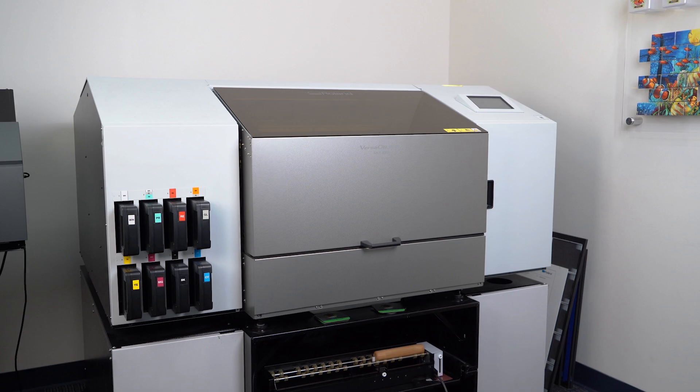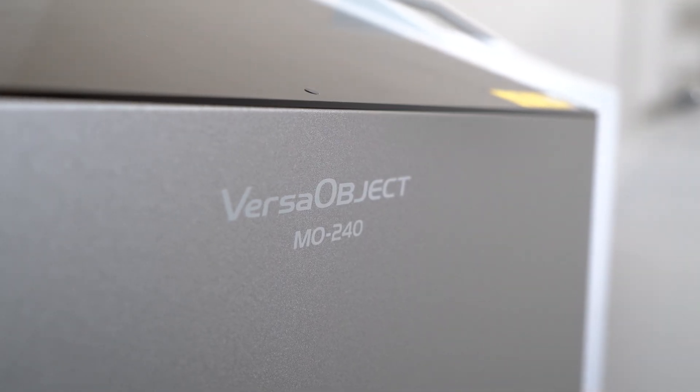Hi there, I'm Philip Chu, Product Manager at Roland DGA. Let me tell you about the MO240. The MO240 is the perfect balance of UV print capability and compact size.